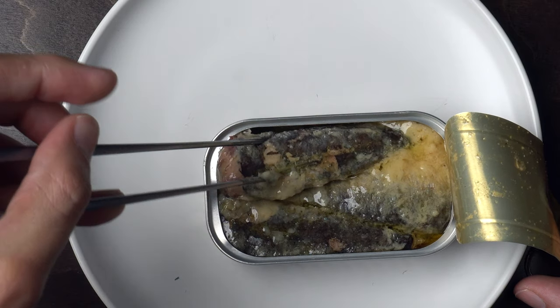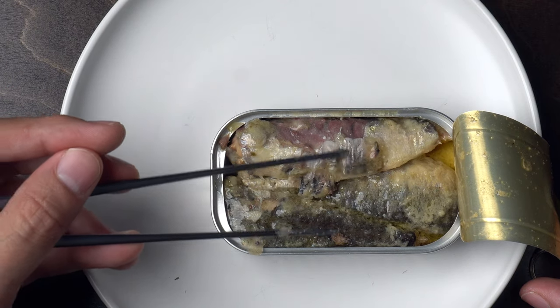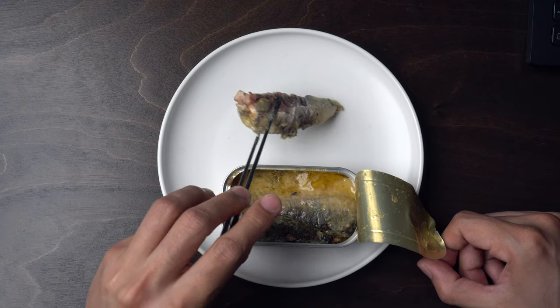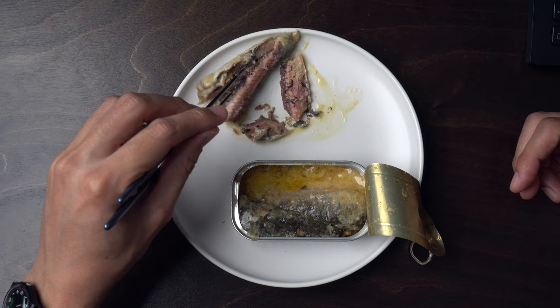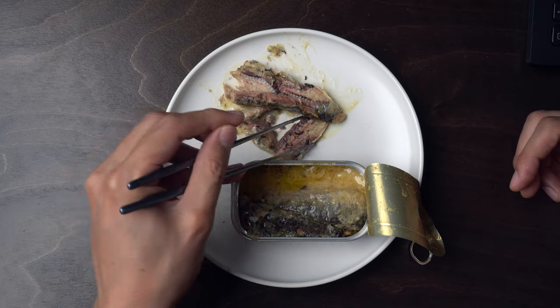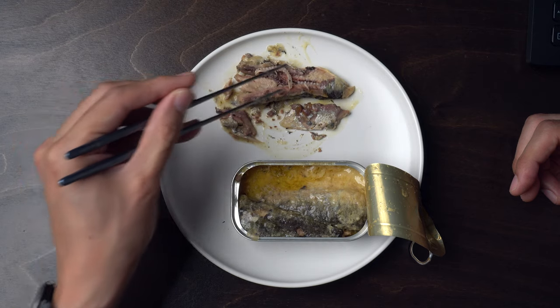Maybe I kind of smell mustard. Plenty of scales. That's okay. I guess we want to leave the skin on. I am kind of freaking not into this. What kind of mustard is this? I don't know. I guess regular mustard can have this color, but I don't know. It doesn't smell off. It just doesn't smell.